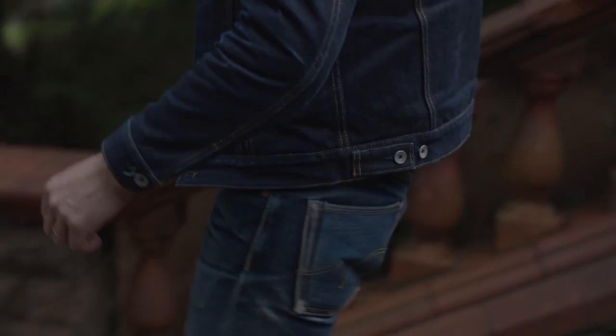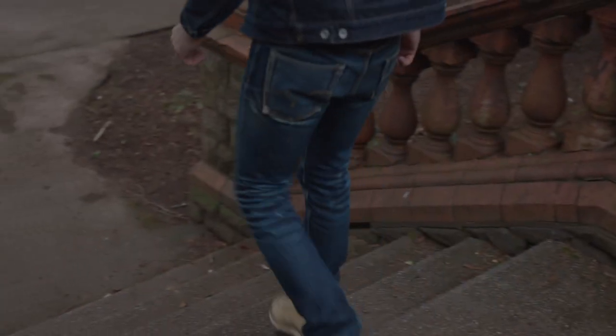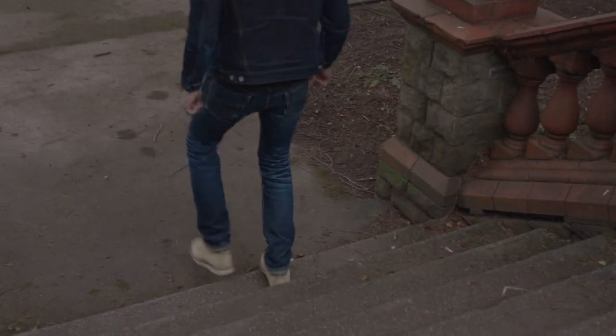So this is my pair of IronHard 555 XHS at 25oz. Comment down below how many wears you think they're on. If you liked the video, hit the thumbs up button and subscribe to my channel for regular videos.